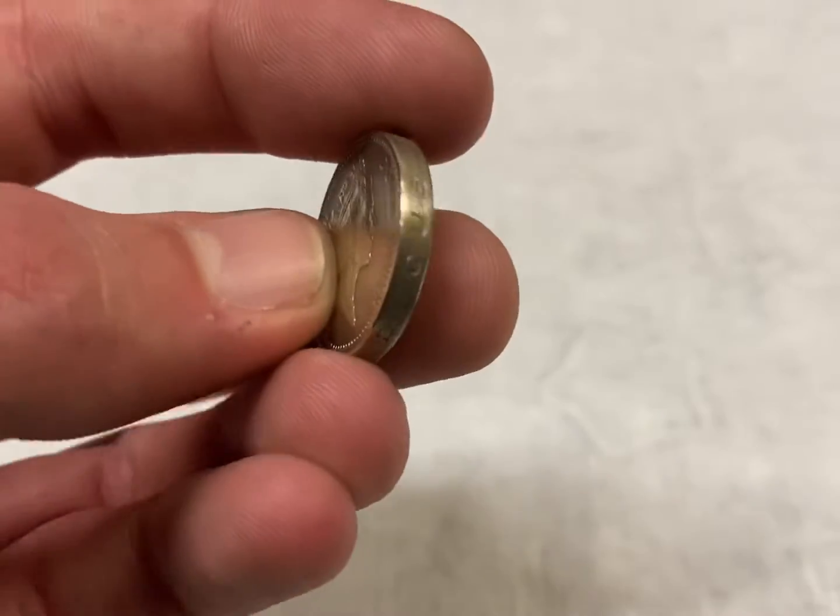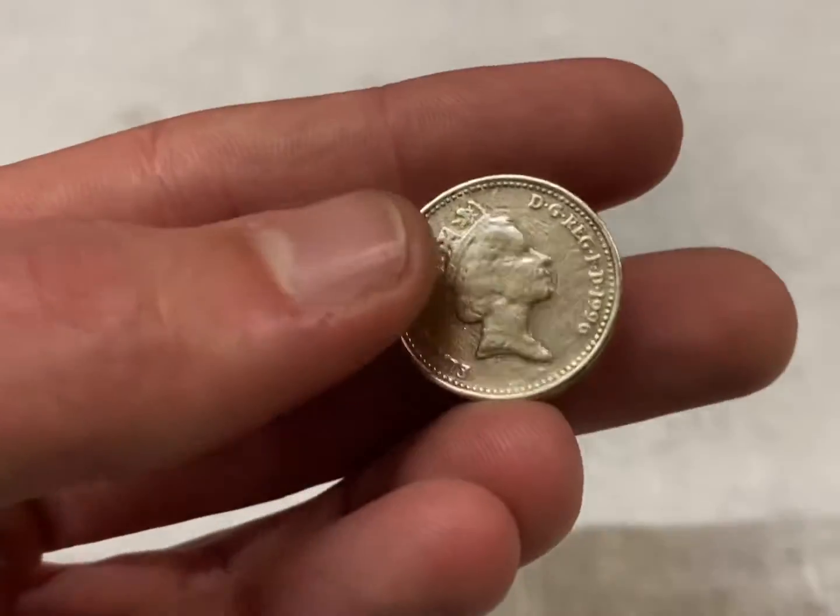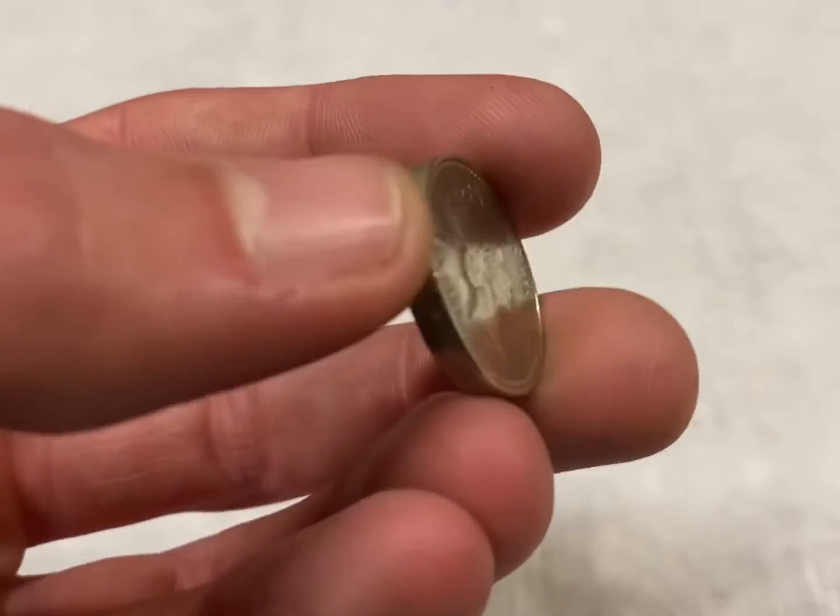So there you have it — a flawless double headed one pound coin. Now to machine a mount for it to sit into.